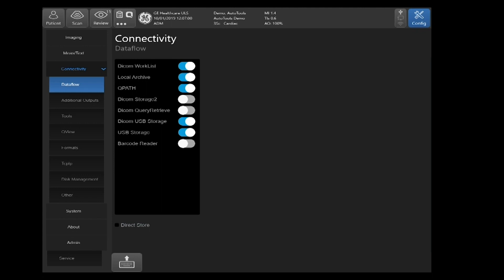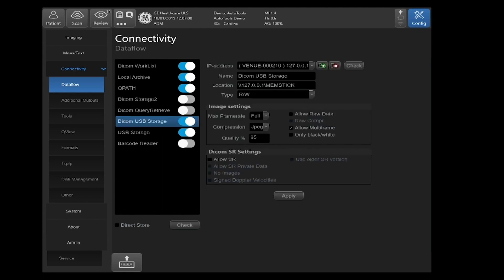Select DICOM USB Storage first. Having this turned on to blue means that you will see it as a destination device from your archive management. Under image settings, the compression is set at JPEG — this is just a compression format. It's still going to be saved in a DICOM format and will not be able to be read as a JPEG format.